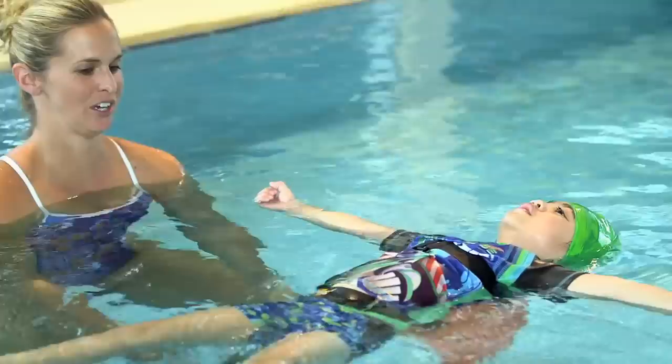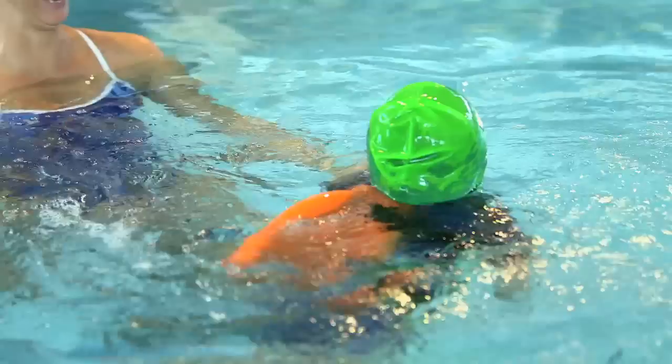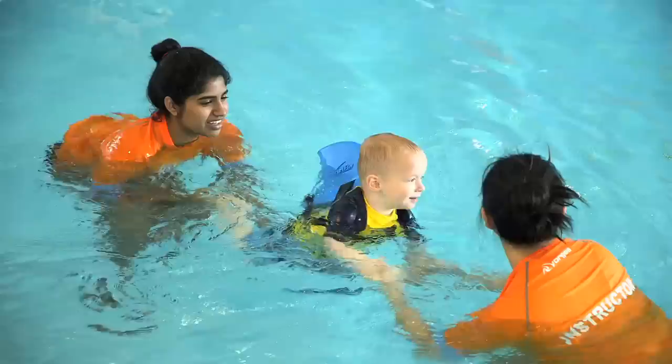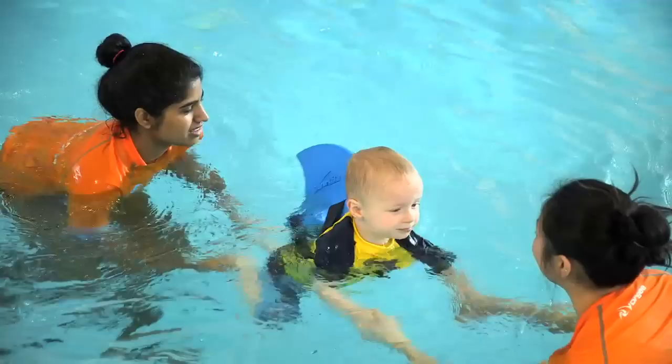Some swim schools don't like to use flotation aids, but I don't personally see this as a flotation device, but as a teaching aid. The children have progressed really quickly, but the most important thing is that they've really enjoyed learning to swim, and the security and control that they have wearing it has really boosted their confidence.